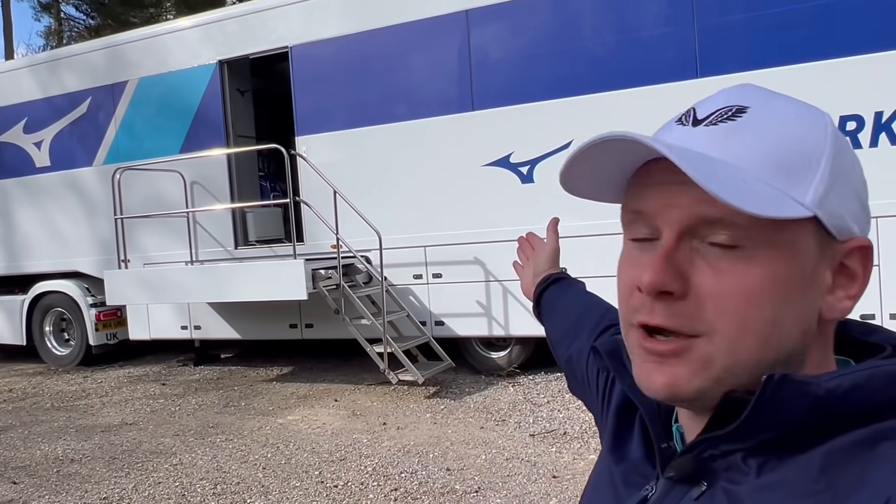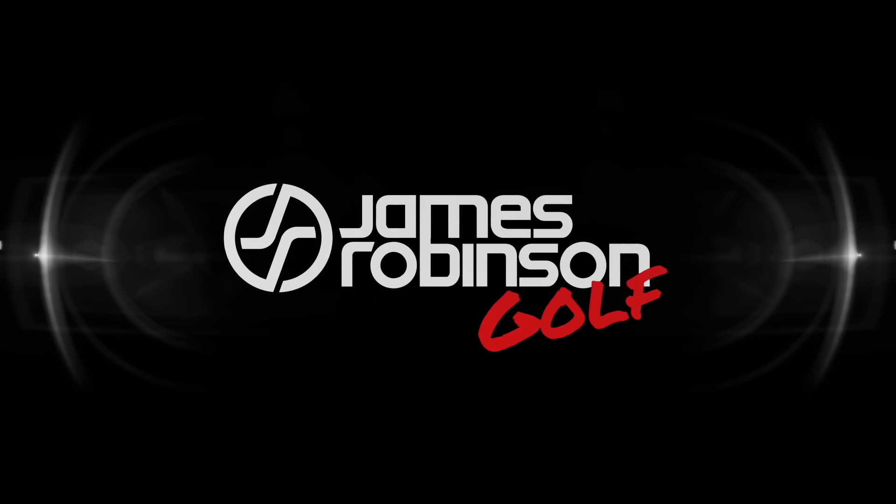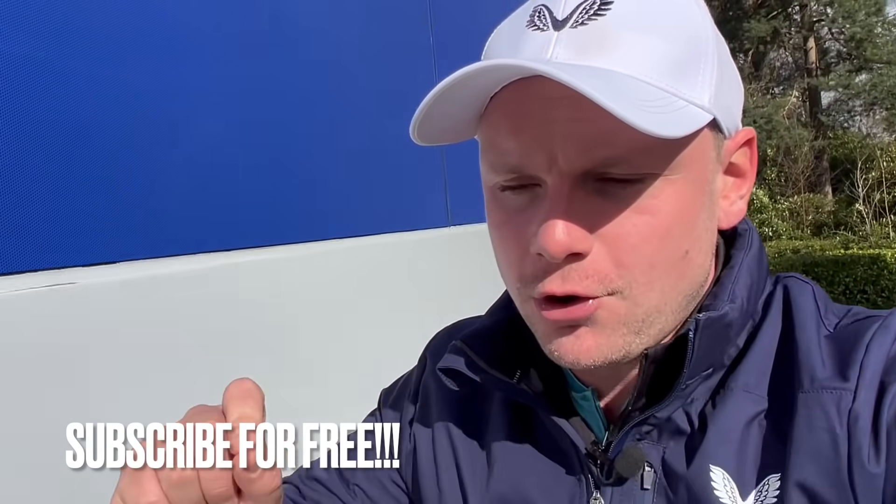It is every average golfer's dream to have a tour around a tour van, so let's do it now. My name's James Robinson and welcome to this YouTube channel. In today's video, we are having a guided tour around the Mizuno tour van.